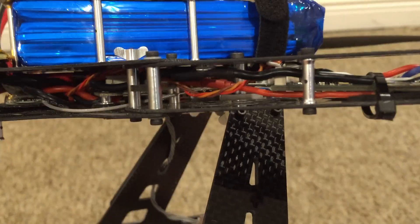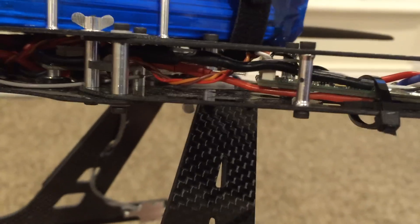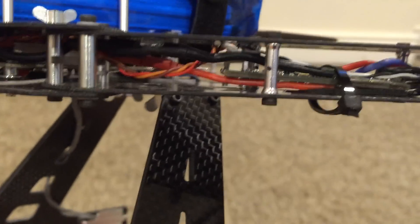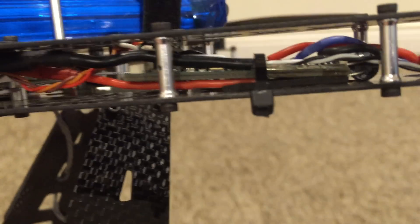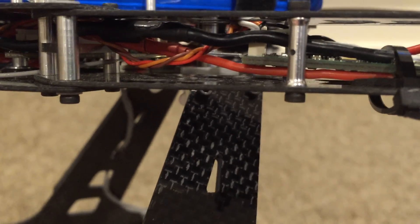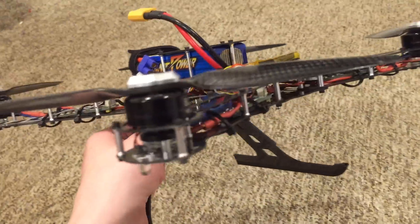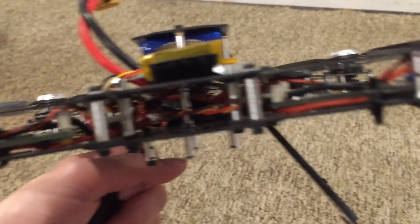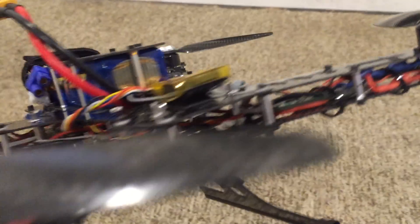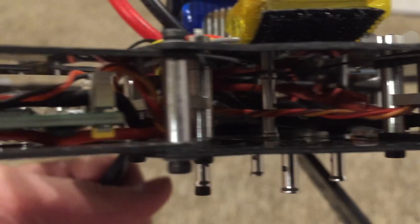The second thing that's important to note: on most of these arms, I have the electronics running underneath the spacer. But on this arm specifically, it's running over it. The reason is that if you don't run it over it, it's not going to reach the little ESC — it's just not going to work. I've seen some people say they had to reassign motors and swap wires. Don't do that — it's just making extra work for yourself. Just run it over for that one arm and underneath for the rest.